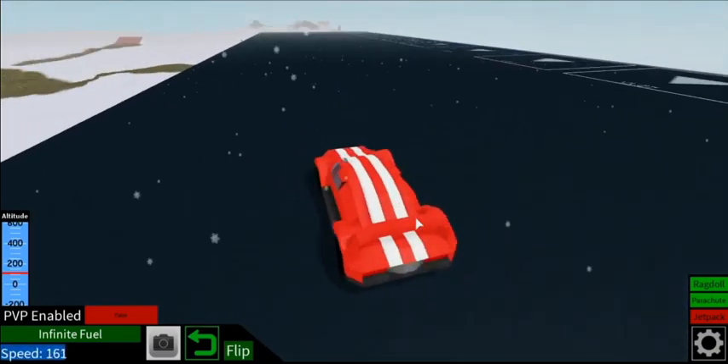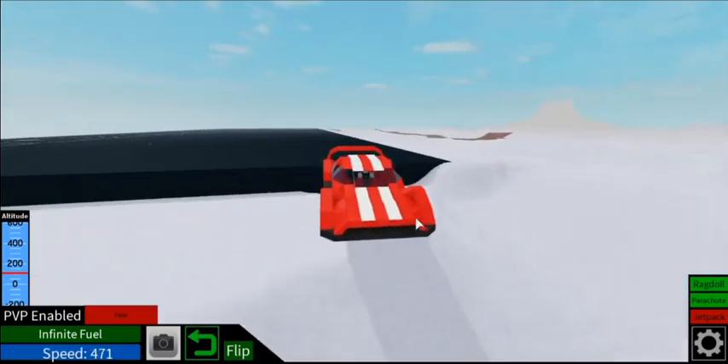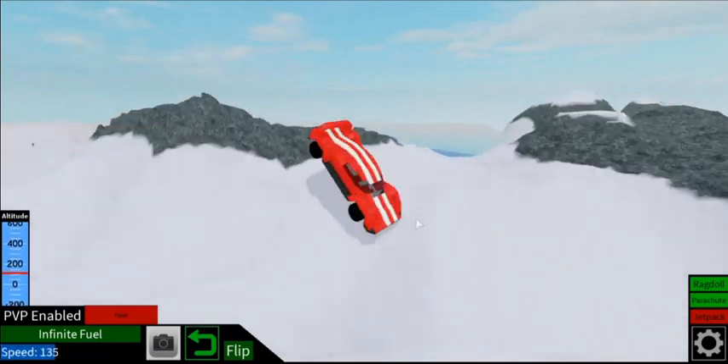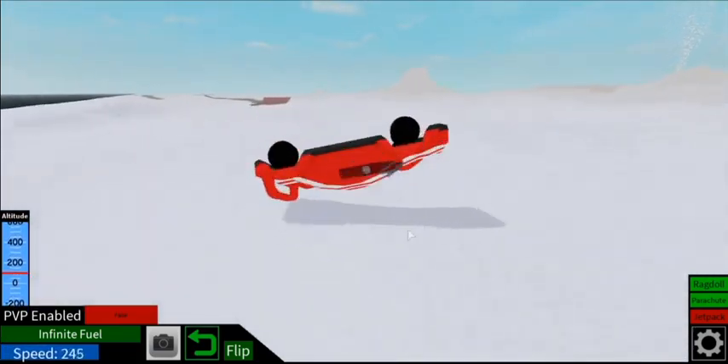I also made it pretty fast. It's fairly good with terrain but is better with racing or driving near the plots. That's all I have to say for now so enjoy the rest of the video.